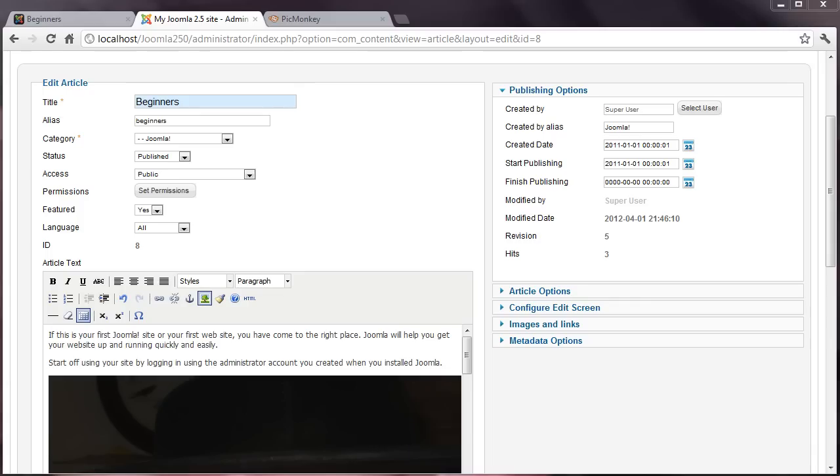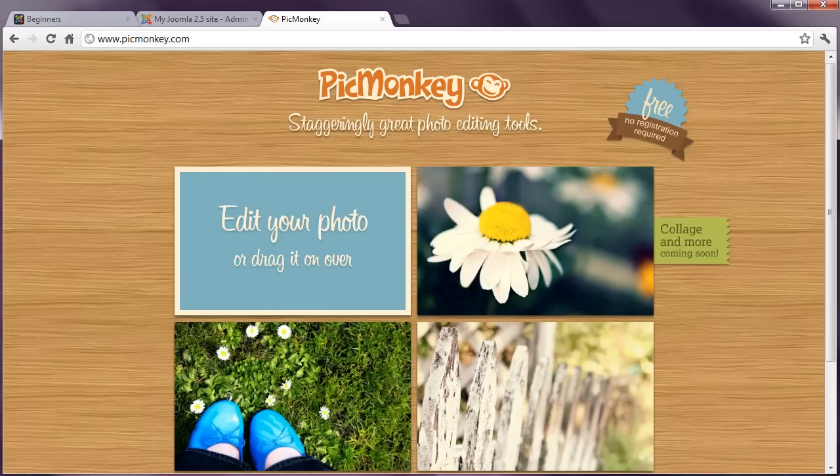In The Basics, I introduce an online tool called Picnic. However, this application has been devoured by Google, and it looks like it's set to become part of their overall set of tools. This won't suit everyone, so let's take a look at an alternative called PicMonkey, which is available at www.picmonkey.com.